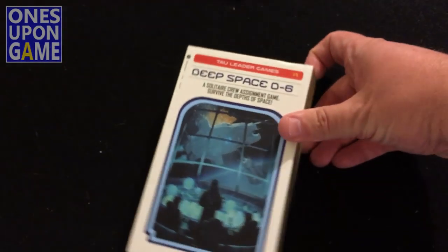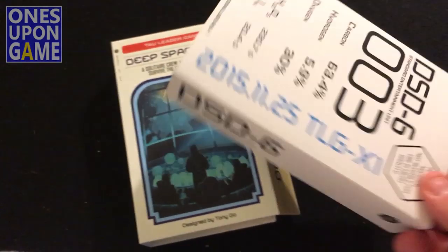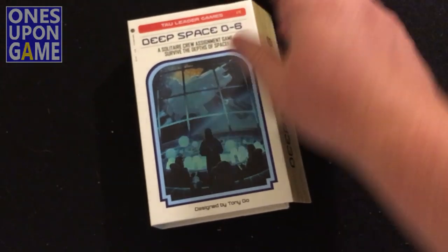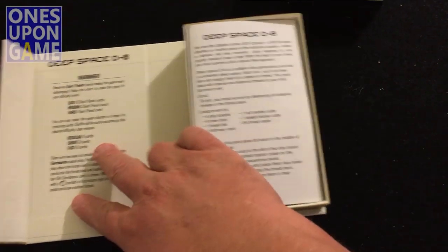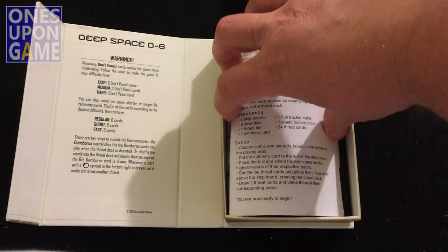So this is a magnet box. Oh, very nice — that's why that sleeve's on there. Obviously it's to keep the magnet box closed during shipping. Nice box, it's sturdy. These magnet boxes are really nice.